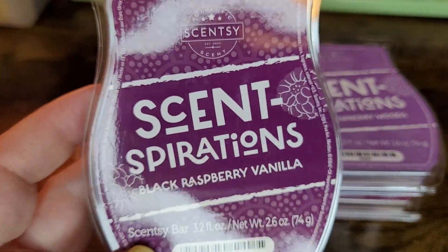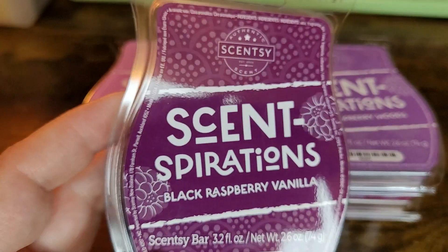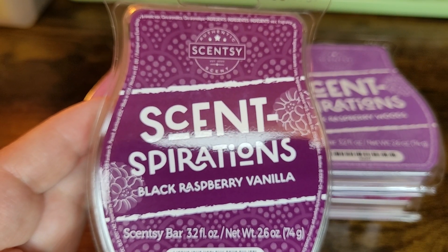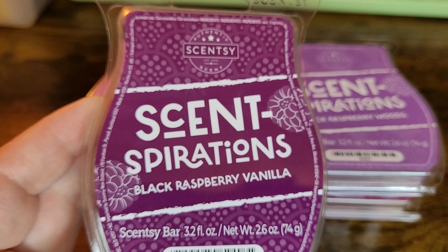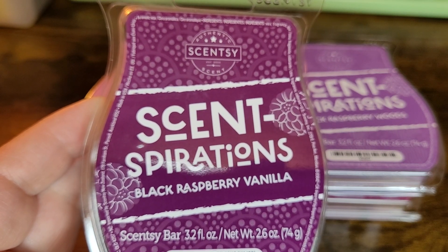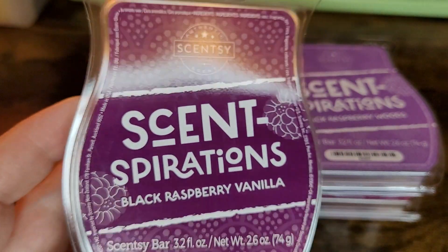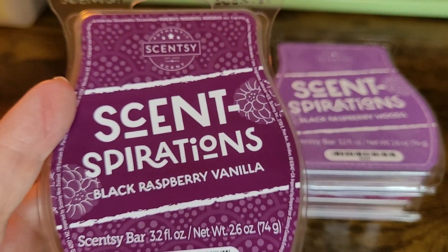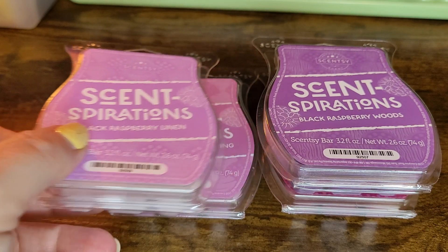All of these scents are based on Black Raspberry Vanilla, which is one of Scentsy's top sellers. It's a very good scent — good for company, good if you want to freshen up your house and don't know what you want to melt. Raspberry vanilla is that nice fruity scent that's not too strong, not too sweet, and I would recommend it for every household. It has hints of dark berries and vanilla.